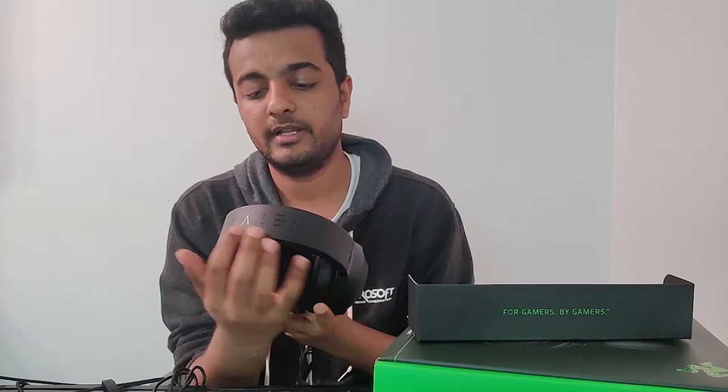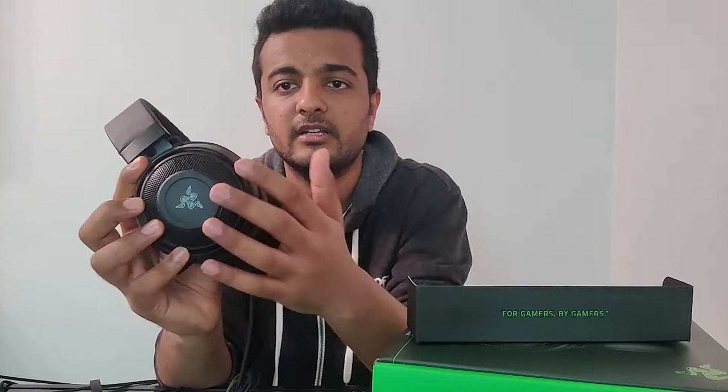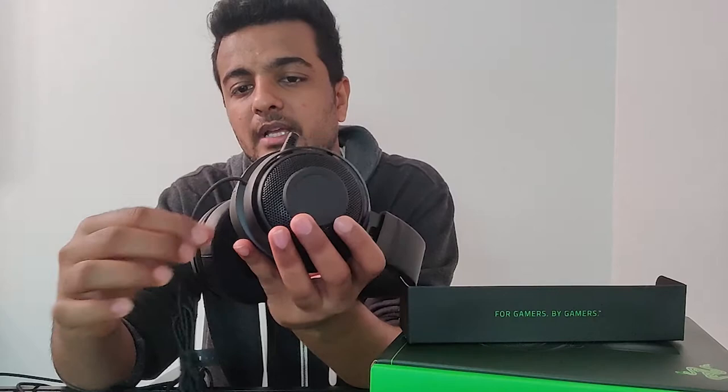Talking about the headset, we can see there is Razer branding on the top and the Razer logo on the earcup on both sides. The outer part of the earcups is made of plastic — a plastic grill. Outside is plastic material, and inside we can find a gel-type material that keeps you comfortable.